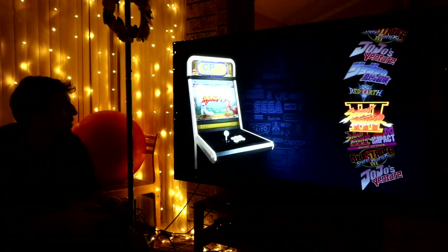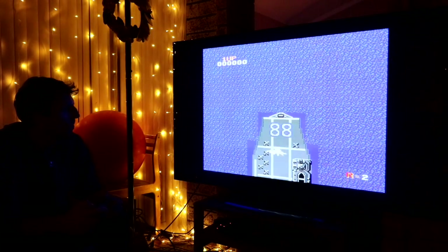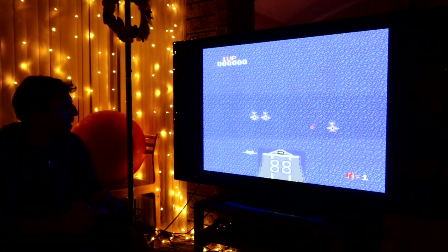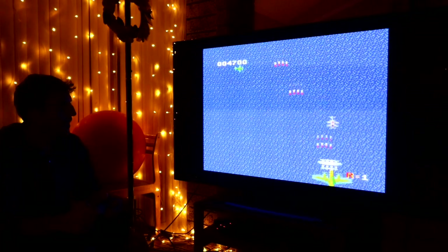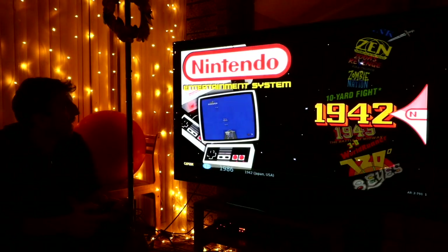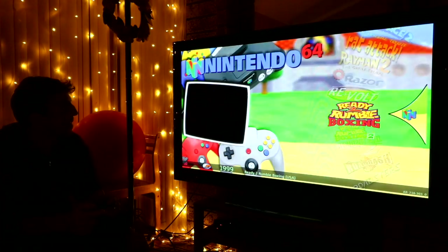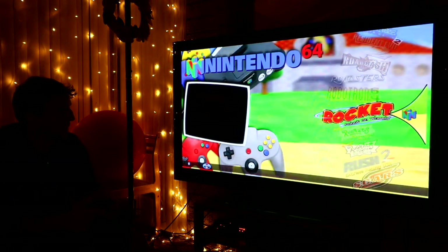Final Burn Alpha runs good. Nintendo, here we go — this works well. I think we've got to do some Nintendo 64. I've been playing a lot of Mario Kart on Nintendo 64, so maybe we've got to play something else.